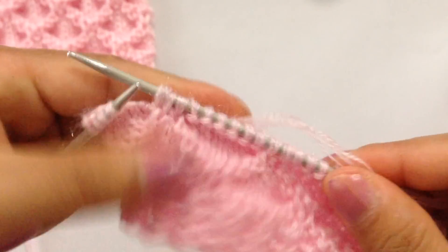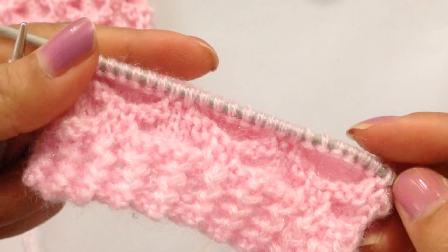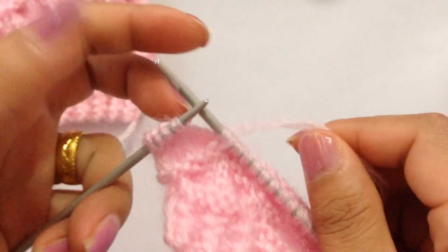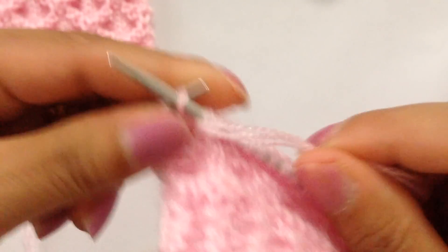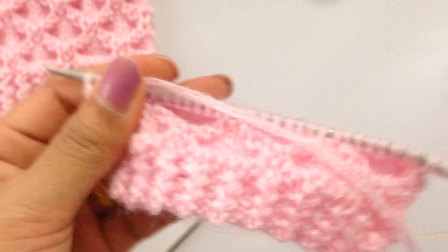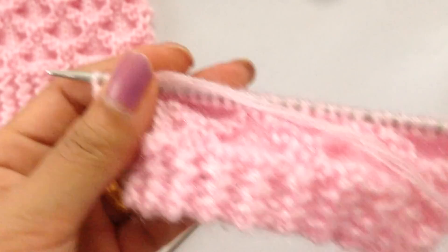We have finished the repeat pattern from here to here. For the last four stitches, we're going to purl four: one, two, three, and four. That's the one repeat pattern and we have finished it.